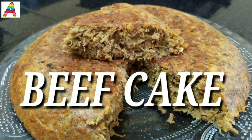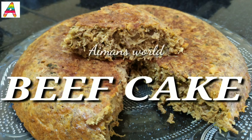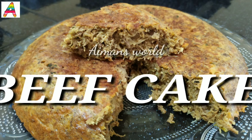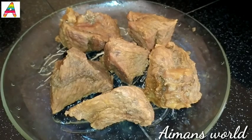Hi friends, welcome back to Aymansworld new video. In this video, we will taste the beef cake. I will tell you about beef cake. We are ready for this video.